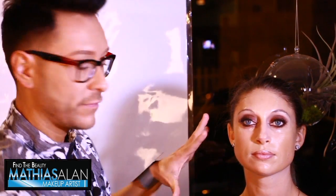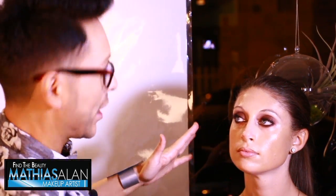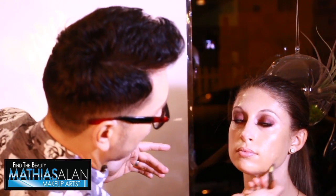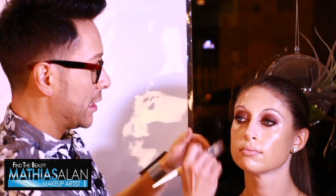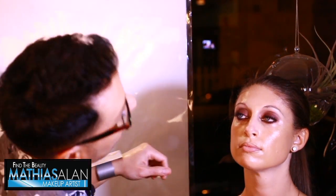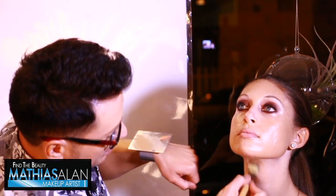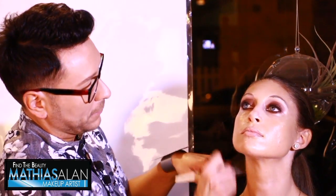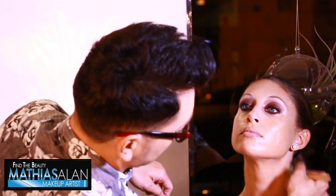Then I start to custom blend on her face — I'm looking at her face and seeing where the light went, so I add a little more color right in certain areas and put a little on her lip line. Then I have her chin up and bring that color down the center of the neck to warm it up, because we want to make sure she has the same color throughout.